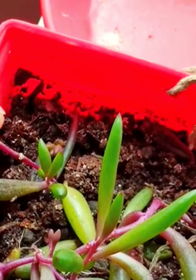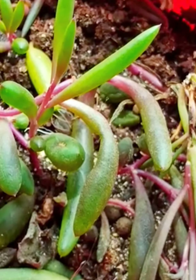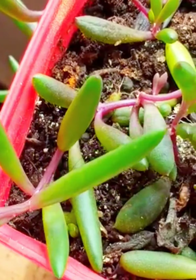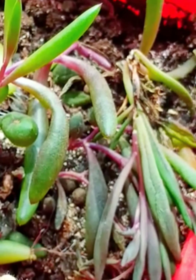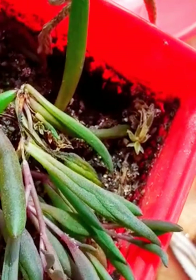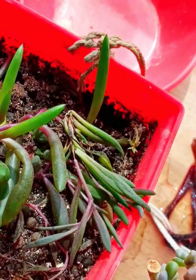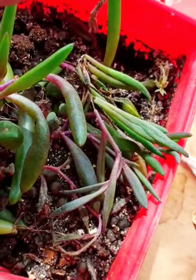I propagated this small stem cutting — I inserted it in the soil, and within one week the roots were developed. So it's not tough to grow this ruby necklace succulent. Look at it — it is just a baby sapling growing up now.